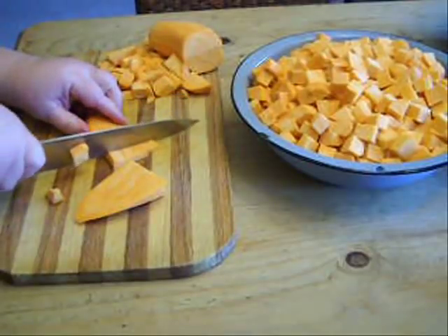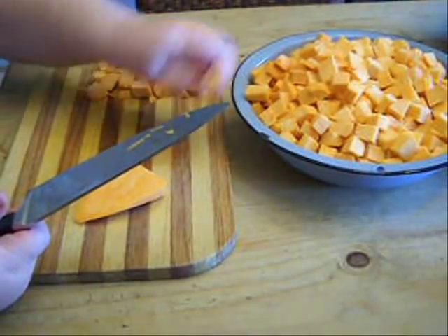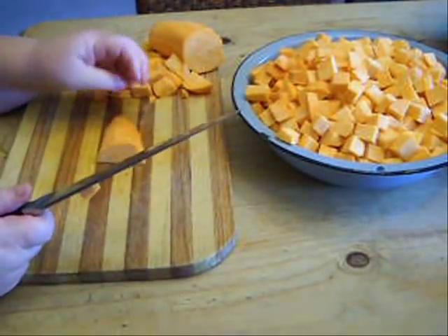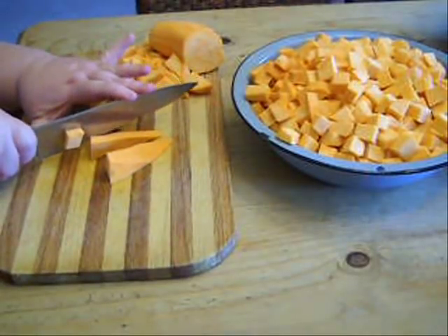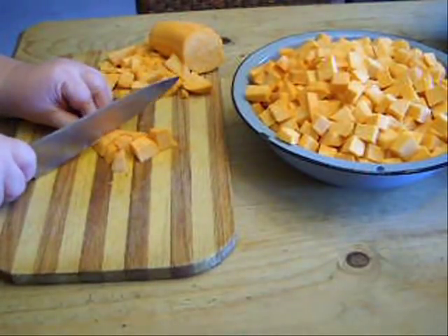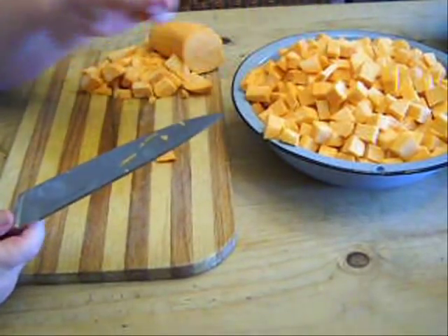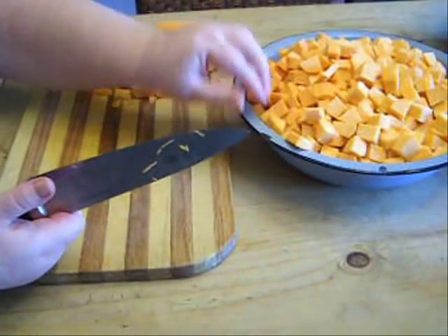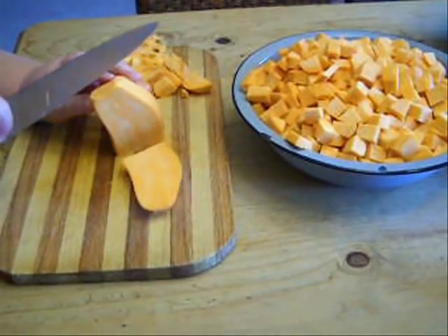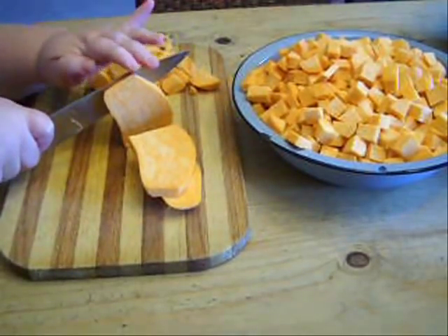I'm just almost done here, and I'm eyeballing that bowl the whole time I'm cutting, trying to determine how many quart jars I'm going to need. This is another good reason for cutting them about this size — if you cut them in really big chunks, it's hard to get them to stack just right in the jar and you don't get as much in the quart jar. A quart is what we need to feed our family of three for a vegetable at dinner.